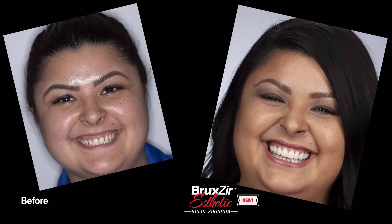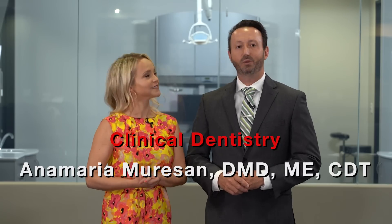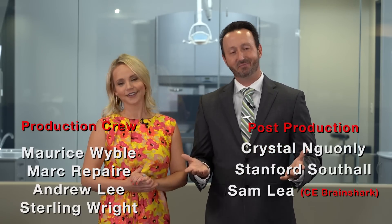Thanks for watching. Back to you, Will and Megan. Thank you so much for that, Dr. Mershon. If you missed the first two episodes of this case, head on over to chairsidelive.com and get all caught up. That wraps it up for today's episode. On behalf of everyone here at Glidewell Dental, thank you so much for watching, and we will meet you right back here next time.